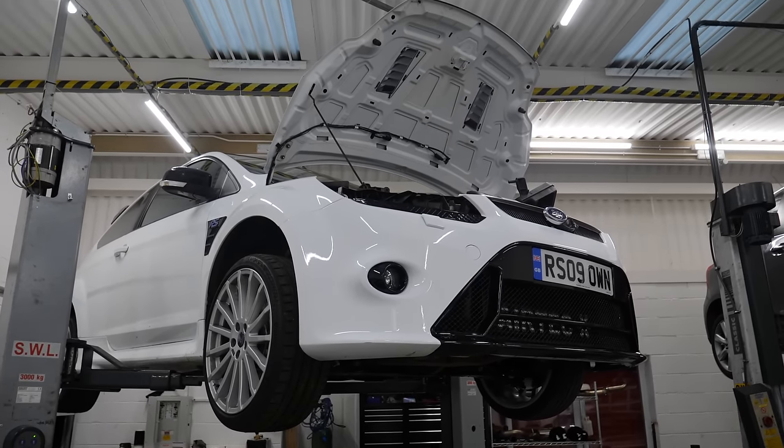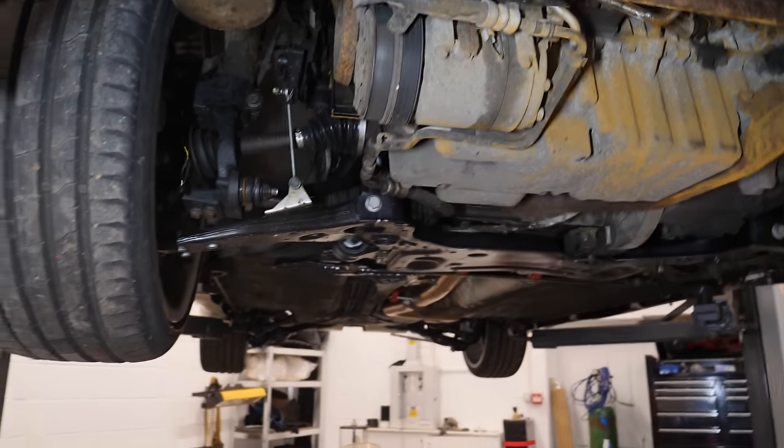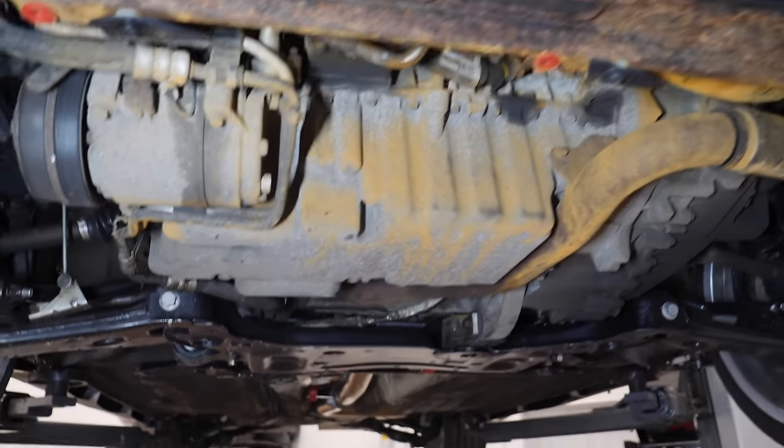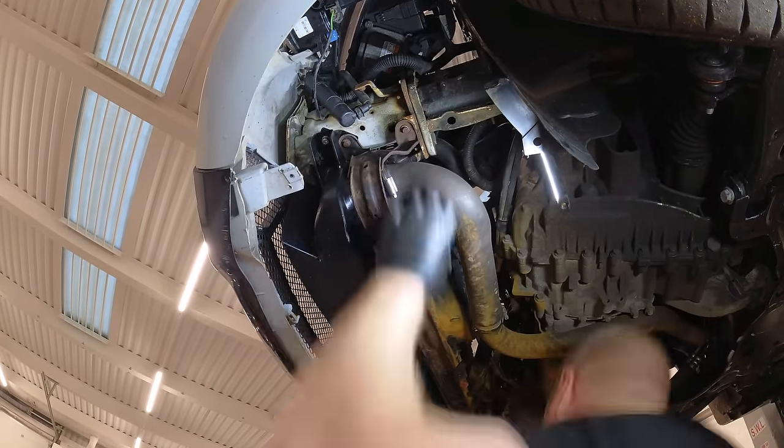This is quite embarrassing, but I'm going to share it with you anyway because that's what we do on Evil GT. You may remember I always say go for the simplest solution — if there's an issue with the boost, check all the pipes first rather than assuming it's the map sensor. Instead, I took the intake plenum off and went all around underneath, all that messing about. When actually I should have just checked what I could easily see first — there's a pipe here that comes from the turbo, just follow it to the intercooler... and it's not attached. This is why I'm not a mechanic. Not my proudest moment, but we live and learn.